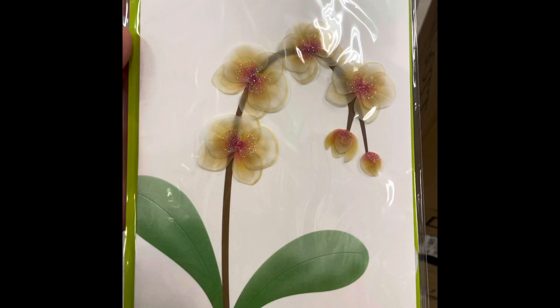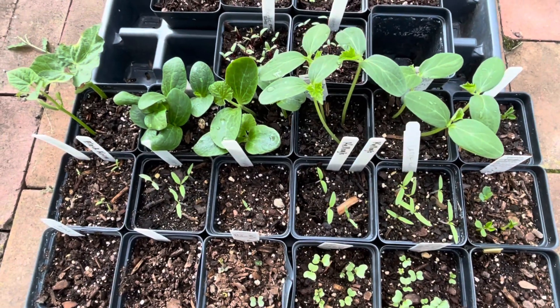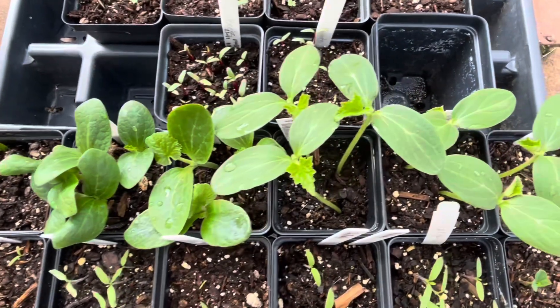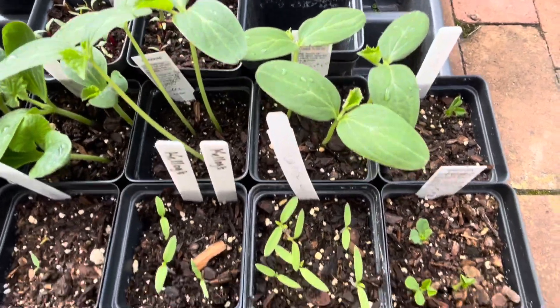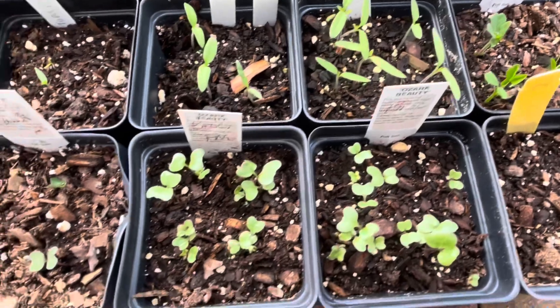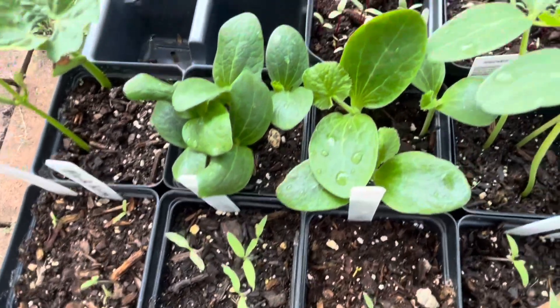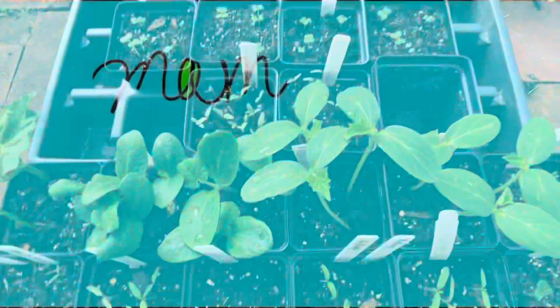I want to share a couple more things. One is, I found this really cute, beautiful Phalaenopsis card at Target — so neat that they're making Phalaenopsis cards now. The other thing is, I've got my fall seed vegetable garden started finally — a little late, but I'll be able to grow all this stuff all winter long, and I'm going to have a cover on my hoop house that I made this year. Have a good day everyone, thanks for joining me on this video. Bye-bye!